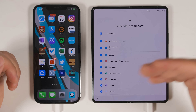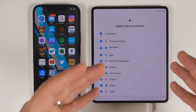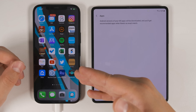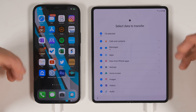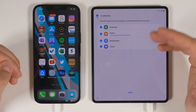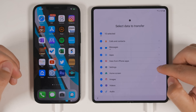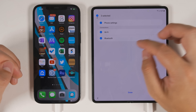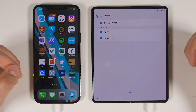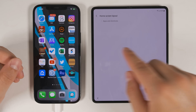App transfers are a bit different when transferring from an iPhone because not every app on the Apple App Store is available on the Google Play Store. If there isn't an Android version of a specific iOS application, you'll get recommendations for similar apps instead. You also get the option to transfer specific data from iPhone apps — but it's only four: the Calendar, Notes app, bookmarks from Safari, and alarms from Clock. The Settings option does transfer your phone settings as well as Wi-Fi and Bluetooth connections.